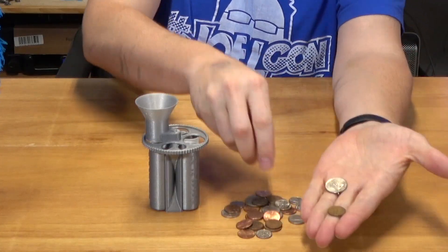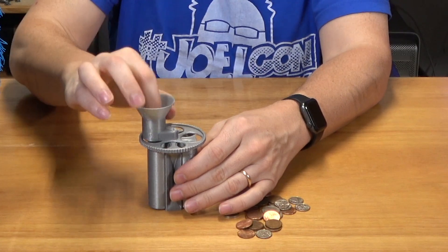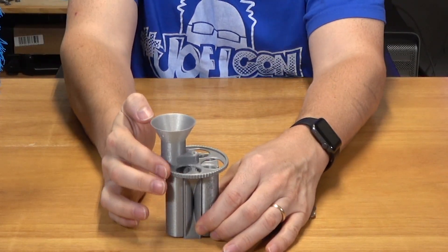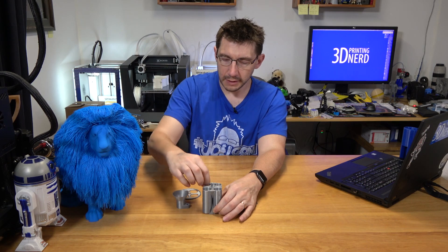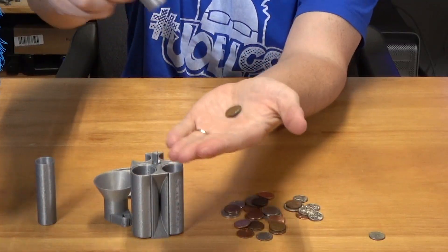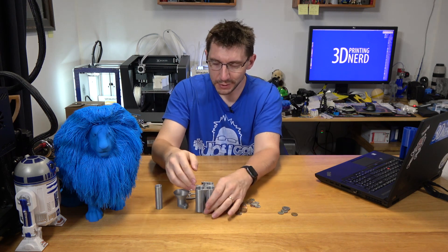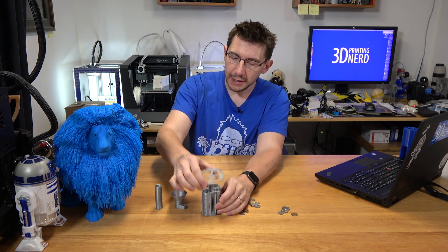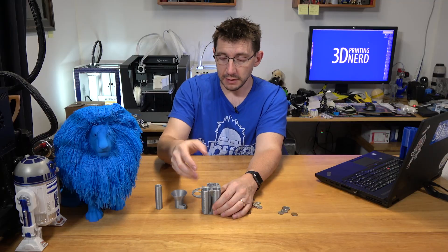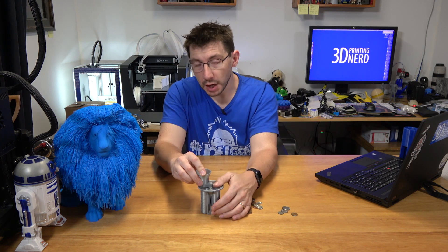So let's give it a test. Here's a quarter, here's a penny, here's a nickel, and here's a dime. I'm going to put those in the top — we have four coins that should fall into four different tubes. I heard four coins fall. In the dimes there is one, in the pennies there is one, there's one nickel, and there's the quarter. So this actually worked pretty darn well. It does have a little bit of an issue where the dial turning causes the coin edges to hit on the sharp corners that hold the tubes in place, but other than that it seems to be working pretty darn well. Eugene, good job — this is decent.